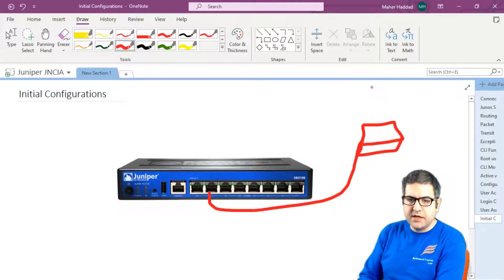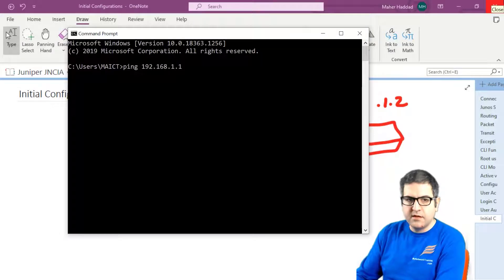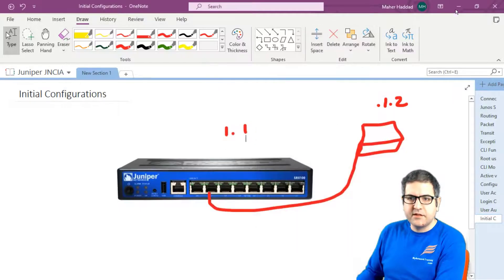My computer has an IP of 192.168.1.2, and this router has 192.168.1.1. If I go to my command line and make a ping to 192.168.1.1, you can see I have a reply. So it's very important that we have reachability to the router to be able to do SSH and Telnet.